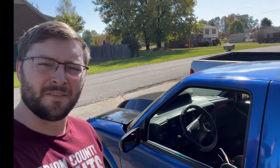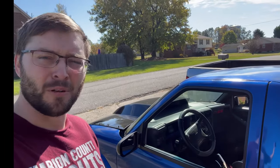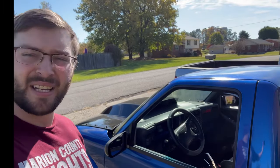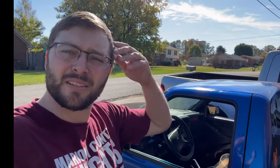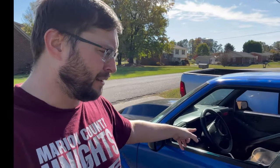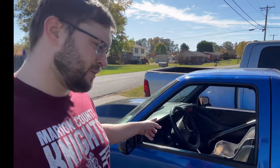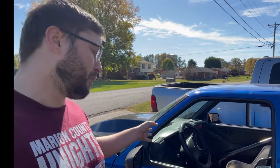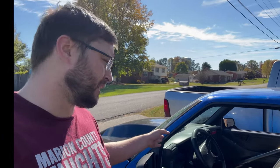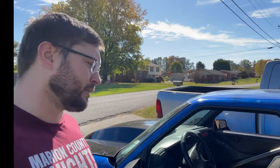Today is the last day of filming for this video — this has been an almost two-week-long project. I took off work today because I have a doctor's appointment, but we're going to fire it up, let it run, and make sure the fans kick on. I still have to rewire my starter because it's still starting a little sluggish, but other than that the fuse box and everything has turned out really good.